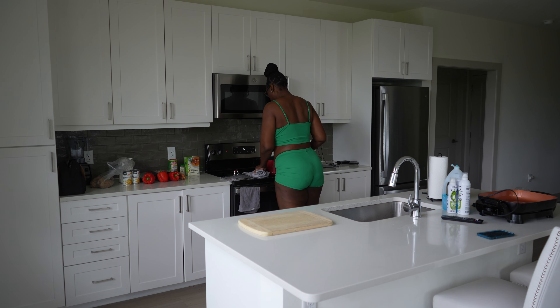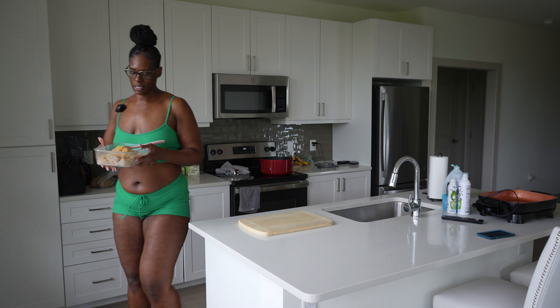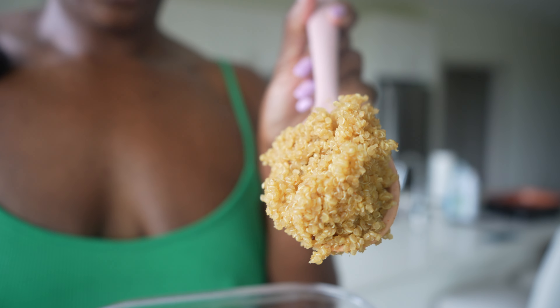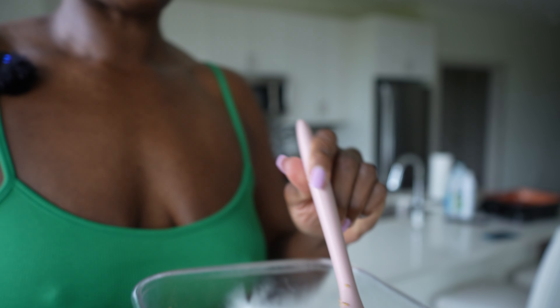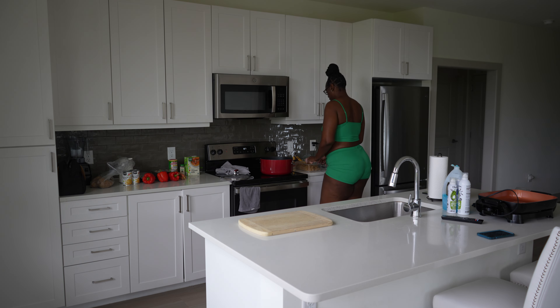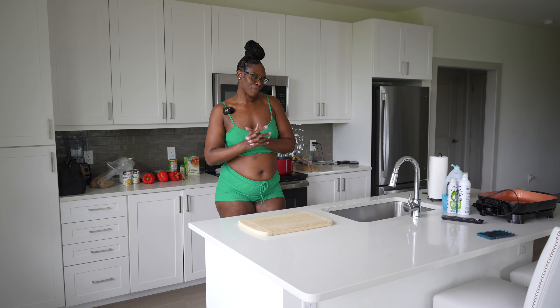For those of y'all who don't know what quinoa is — it's really good if you season it. You have to season the quinoa; if you don't, it's not really gonna taste like much. It's a grain and a healthier option because it has protein and fiber in it. Since I'm vegan, quinoa is one of the ways I get my protein.